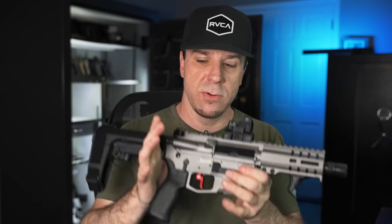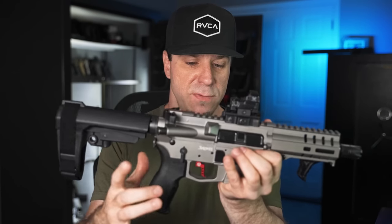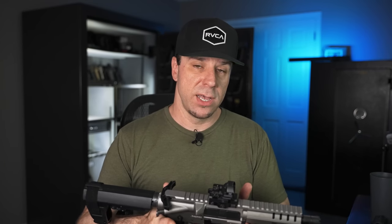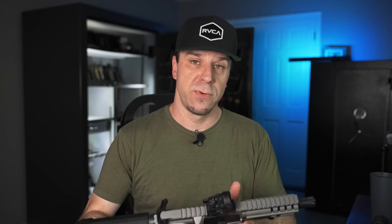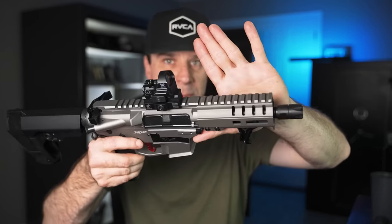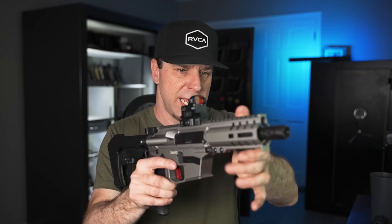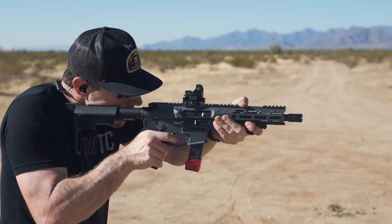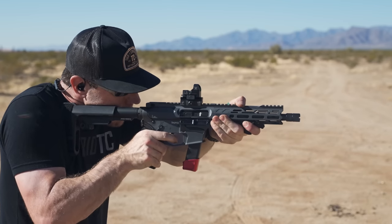Aside from doing away with the forward assist on the new version, there are a lot of cosmetic changes as well. Most of the functional changes are also cosmetic. For example, with the old style handguard you had Picatinny that went all the way across the top. Now they forego the Picatinny in the middle so you can get a better grip without chewing up your thumb when doing a C-clamp grip.